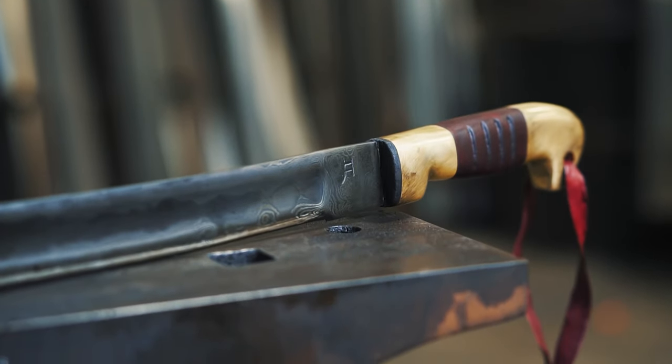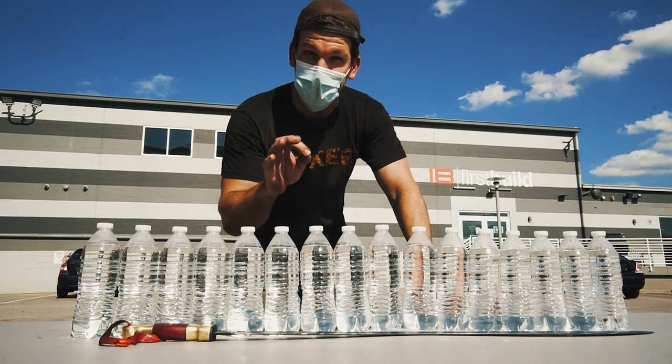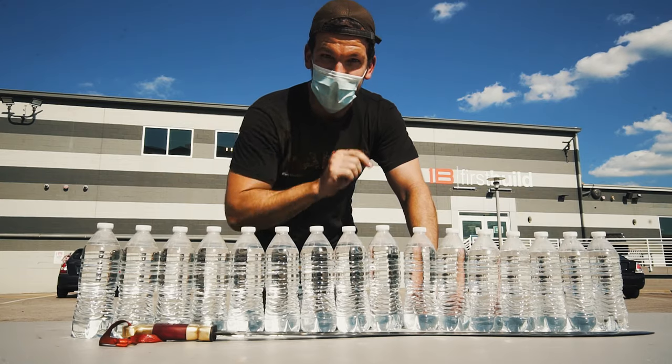All right gang, we're all done — the sword is done. I'm really happy with how it turned out. I was worried there for a second, but it all came together. Let's put it to the test. Thanks for watching. Check it out.